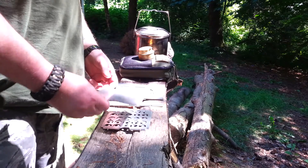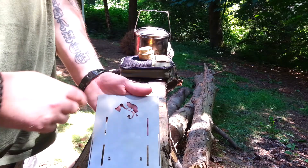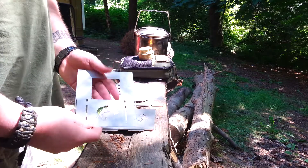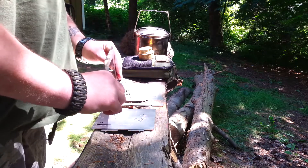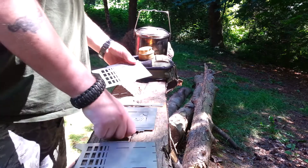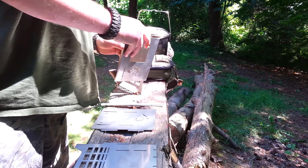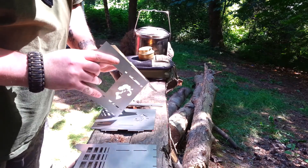I'll go ahead and put this together and give you an overview of what it looks like. This is his design — there's a lizard holding an axe on it, which is pretty cool because this is his design. It's always neat when someone gets to make their own stuff. This is all stainless steel, I'd say probably 18 gauge, could be thinner. It goes together pretty easily, kind of like the old bush box — it's just got some slots in it, and they get fitted together.